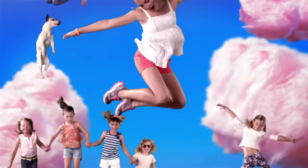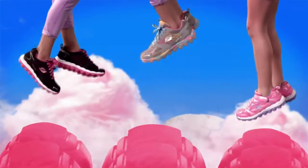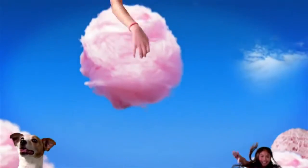Hey girls, do you want to feel like you're walking on air? Well guess what? Now you can with the new Sketch Air from Sketchers. They're bouncier. They're lighter. They feel like you have a bunch of little trampolines on the bottom of your feet.